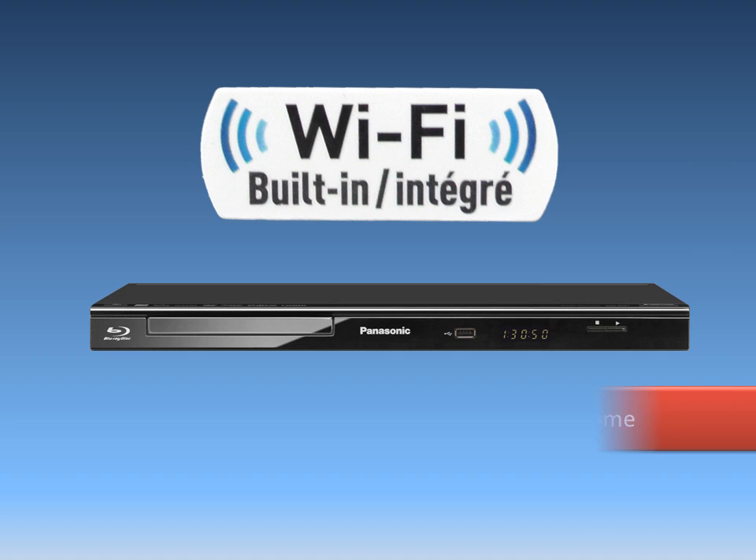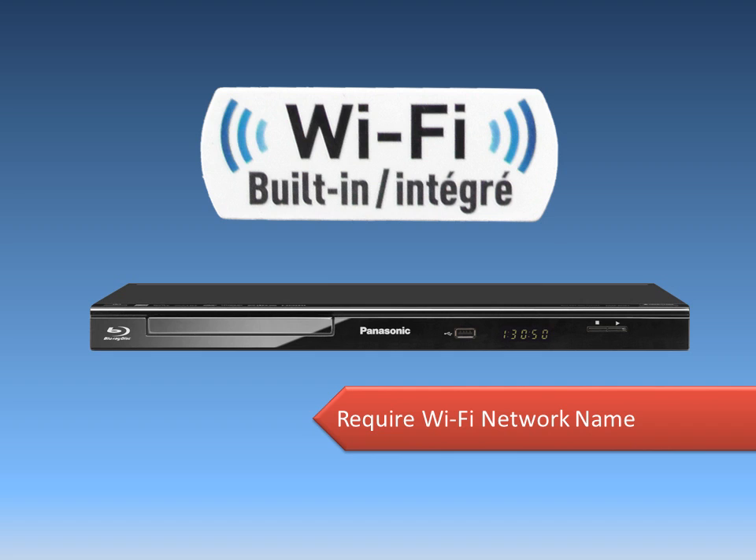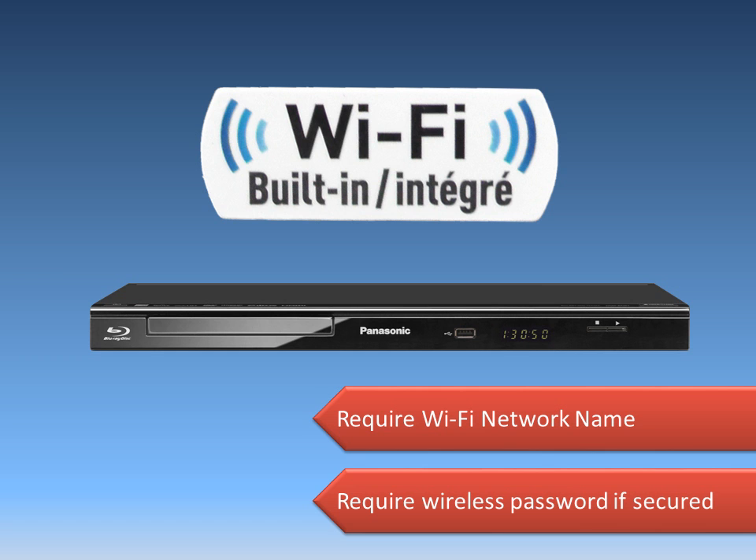To make a wireless connection, you will need to know your Wi-Fi network name. If your wireless connection is secured, please be sure that you know the wireless password as set at the router.